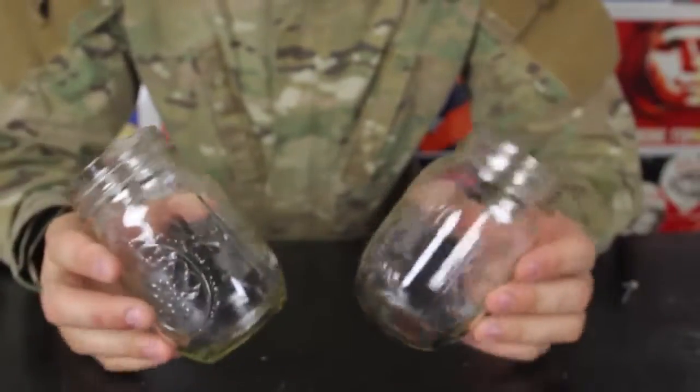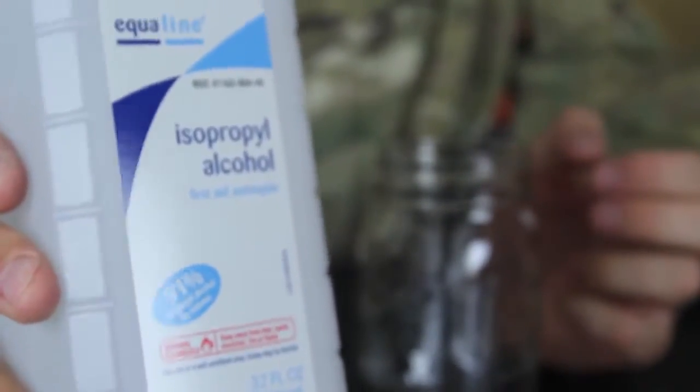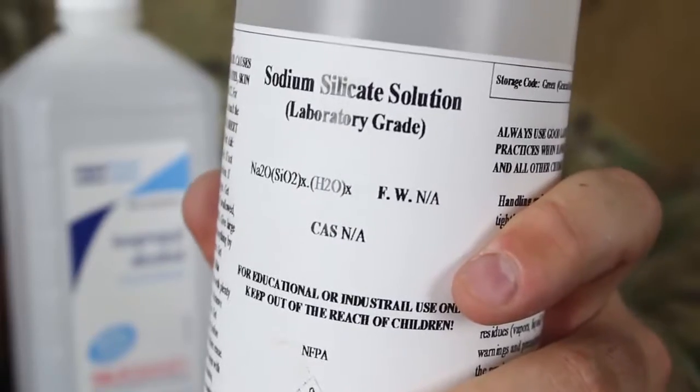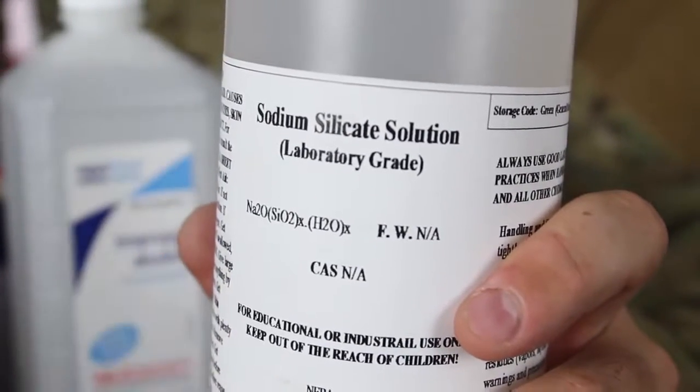For this experiment we're going to need two containers. It's isopropyl alcohol — I'm using 91% — and sodium silicate solution. Another name of this chemical is liquid glass. I got this one from Amazon.com.